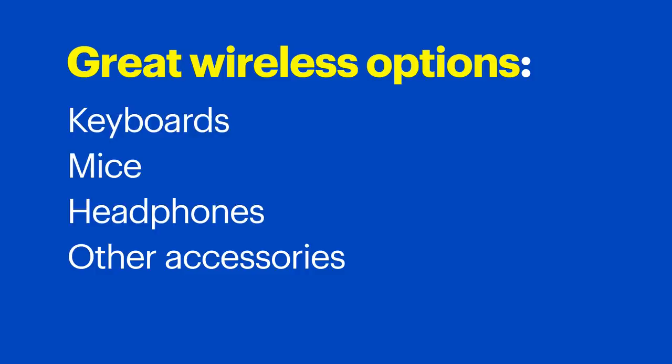The first step to decluttering your home office is to minimize how many cords you really need. Keyboards, mice, headphones, and other computer accessories have great wireless alternatives to keep your desk looking neat. So if you can, consider swapping out wired devices for wireless — it can make a big difference.